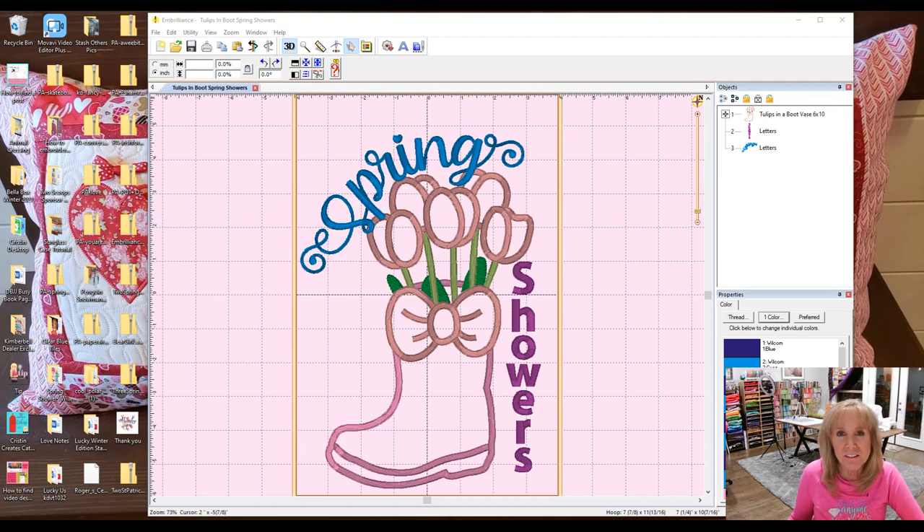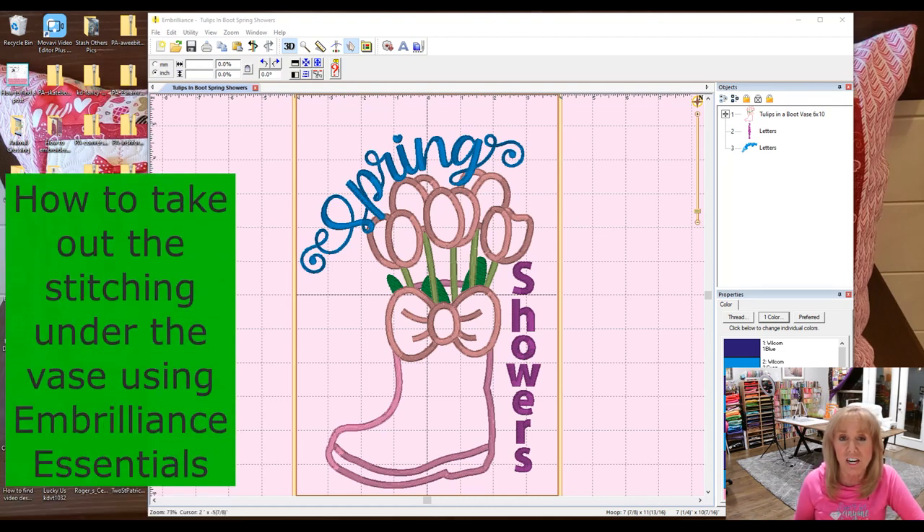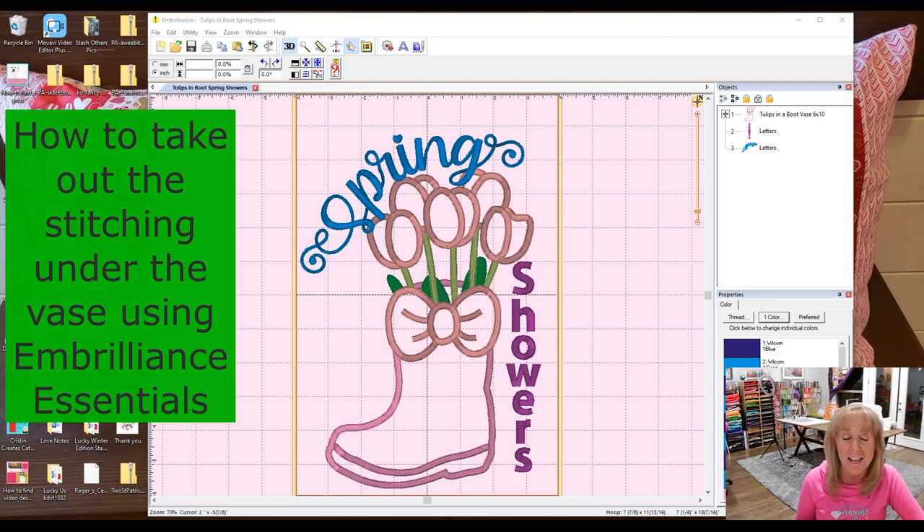Hey everyone, Kristen Somm here. I was asked to show how to do a certain technique, and since I want to show you more of Embrilliance Essentials and also do a comparison between Embrilliance Essentials and Sew What Pro, I thought this is a really good opportunity. We are working as a group on the Lucky Us Pillow by Kimberbell, and I've been asked how to take out the stitching underneath the vase in our next block. That's a personal preference.